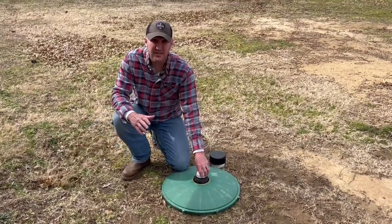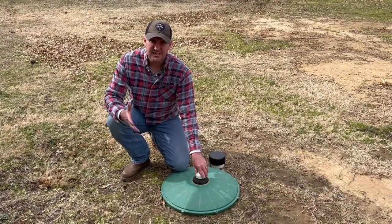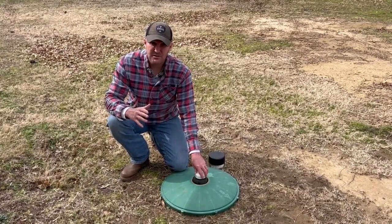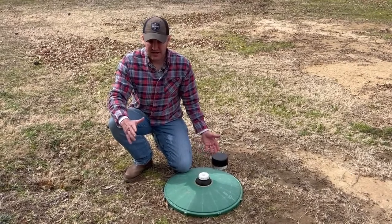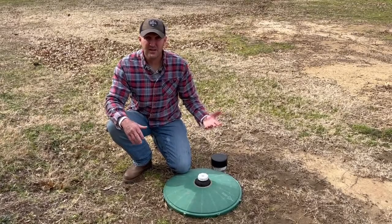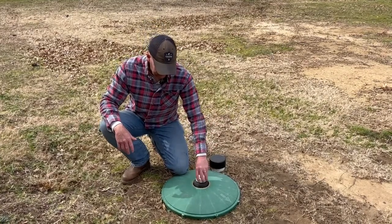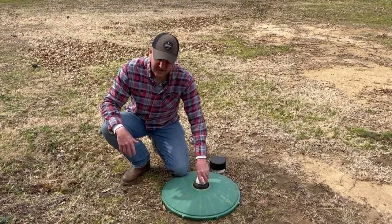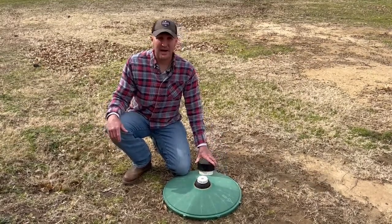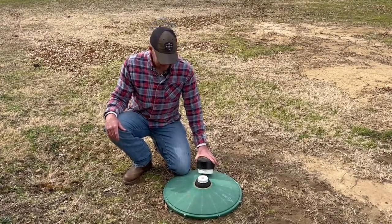One of the questions I often get is how often do I have to fill it, and my constant response is that it's dependent on your home's water usage. The more water you use, the more often you'll fill it. I grew up with all sisters — if you had five girls in the house and one boy, you're gonna be filling this thing all the time because girls use a lot of water. If you're a retired couple and it's just you and the wife and one dog and a cat, you're probably filling this thing every two to three months, depending on your water usage.